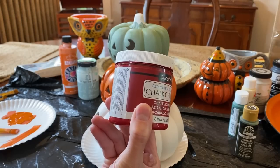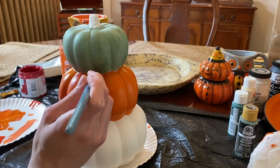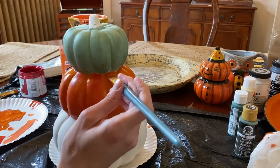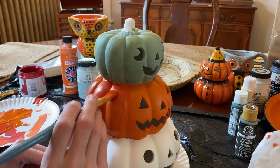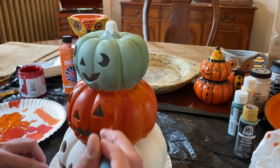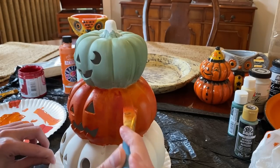Next, I'm going to mix some red paint with the orange, and go back over the pumpkin in a similar way that I did on the green pumpkin. I think the two-tone look gives them an interesting texture, but if you prefer, you can definitely just paint them one color.